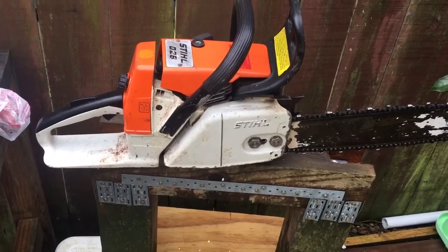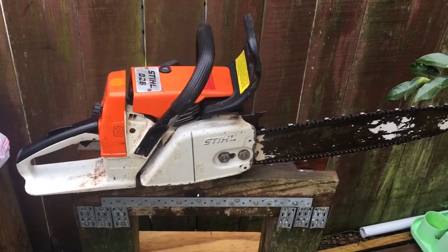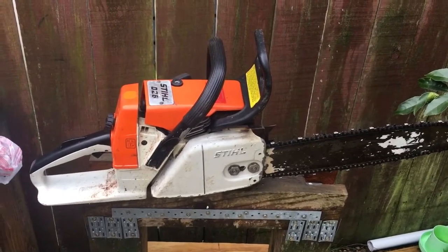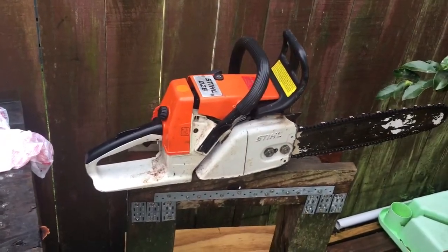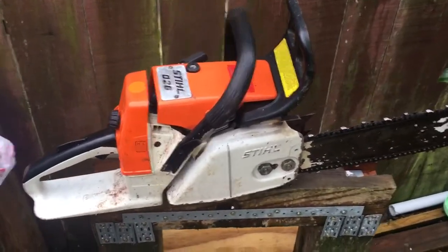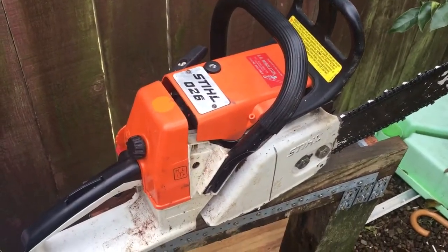My mate rang me and said, 'What can you do?' And I said, 'How about you pay for the parts and I'll fix it just for the joy.' So yeah, that's what's going to happen. These are great saws.